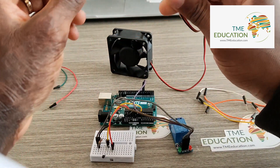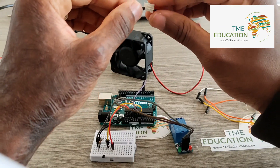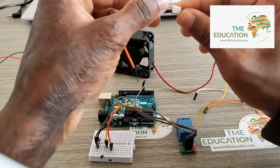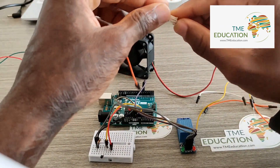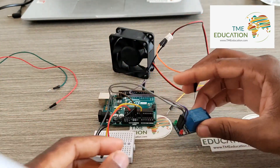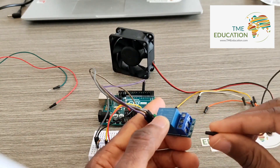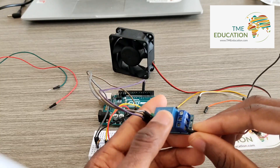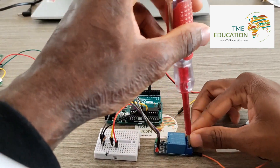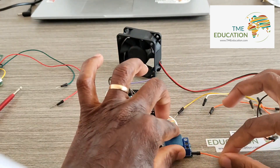Now let's wire the 12 volt DC fan. This will be our ground and this will be the VCC. I'm going to connect it to the normally open terminal of the relay module.